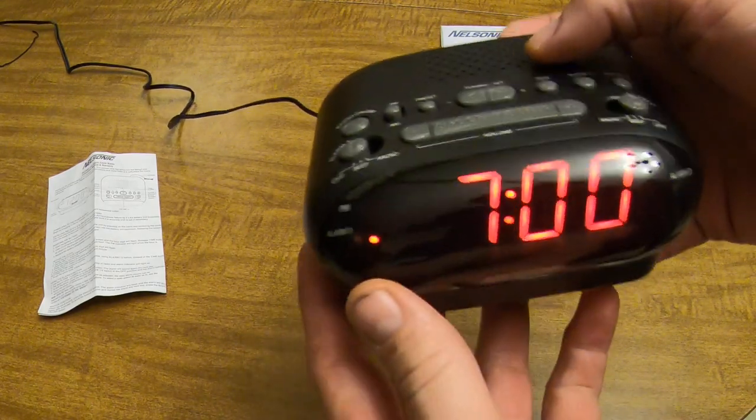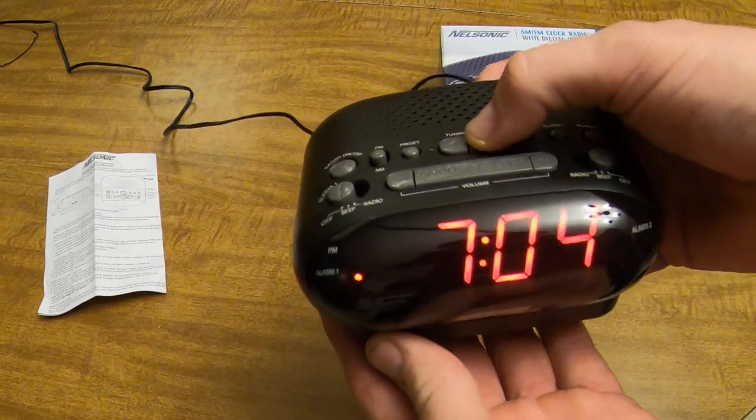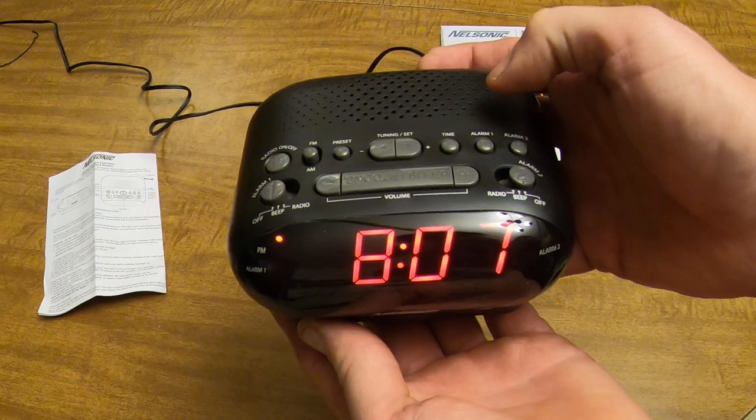Be conscious of your AM/PM setting. Then press the alarm button again to get the minutes to change, and we'll set it for, let's say, 10 minutes after 7.